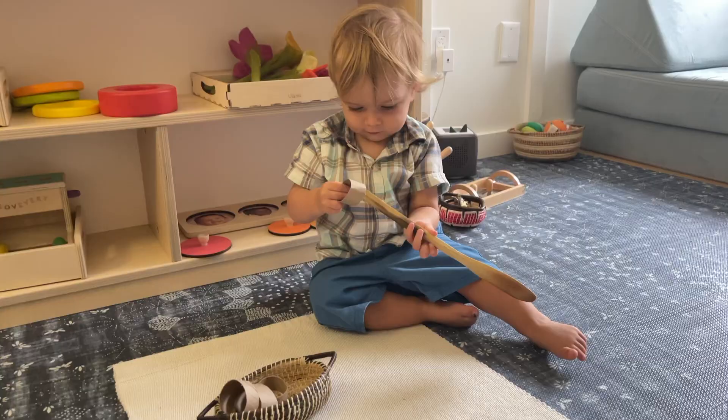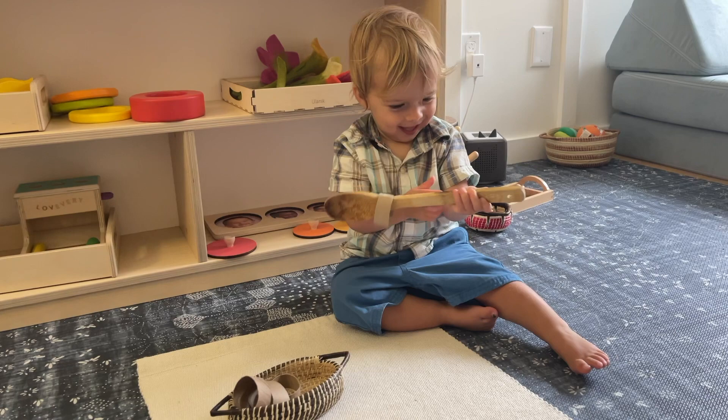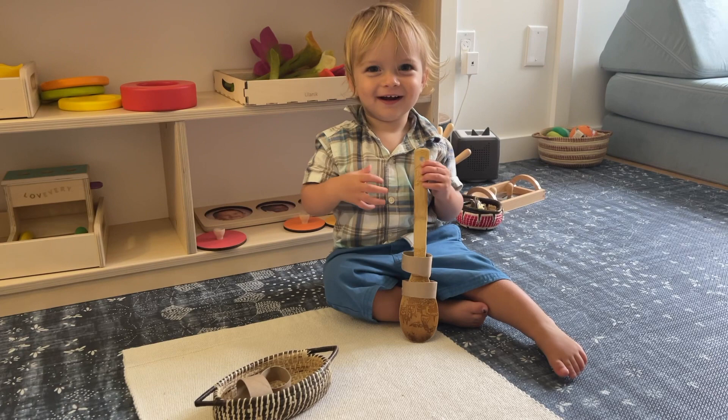Since he is loving threading so much I decided to try a DIY threading activity. I just took a wooden spoon and some cut-off paper towel rolls and had him thread them onto the spoon, and he loved this activity as well. This is a great one if you're looking to do Montessori on a budget — it just shows how simple activities can be.